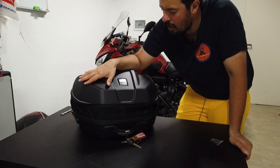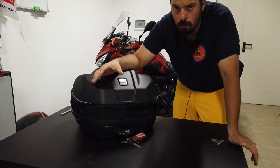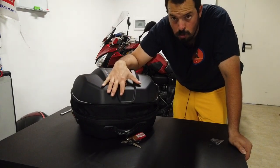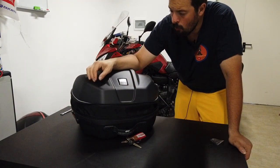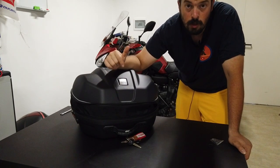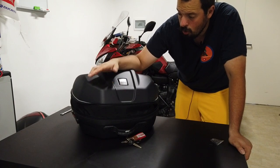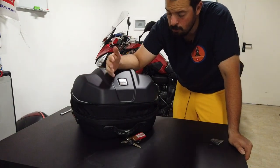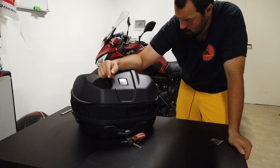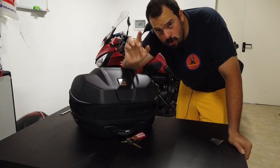Here we have locked the zip — the helmet stays safe inside our bag. I must say that as a solution for those who like minimal, simple things, I think it's ideal. It doesn't cost too much — depending on where you buy it, with a maximum of 140–150 euros you can find this bag, which in my opinion is very interesting. I hope you enjoyed this review. I will use it often, even for trips — I'll let you know how it goes. Thanks for watching, please subscribe to the channel, leave a like, and see you next time. Bye bye!